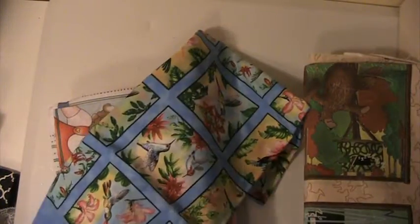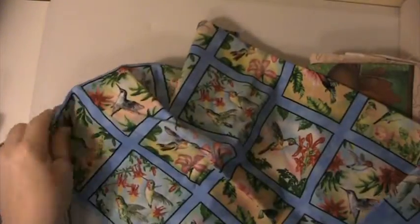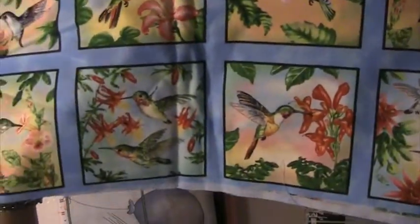Next, this piece here is 27 inches by 42 inches. This is Elizabeth Studios and these are little blocks of hummingbirds. Beautiful piece of fabric. Love the hummingbirds.